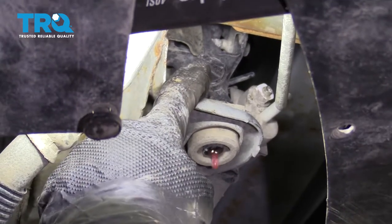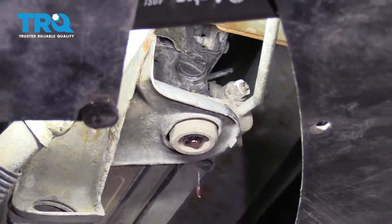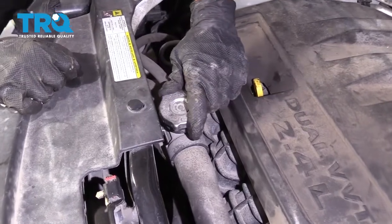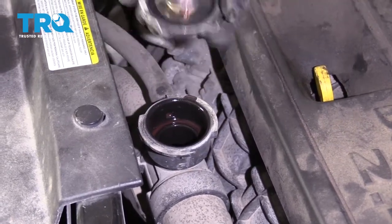When you open the petcock slightly, coolant will come out of that area. If you open it up larger, it's going to make a larger mess, so make sure you have your collection bucket right underneath. While we have the petcock open, let's go ahead and open up the radiator cap as well — that's going to allow the coolant to come out a little faster. Set this aside.